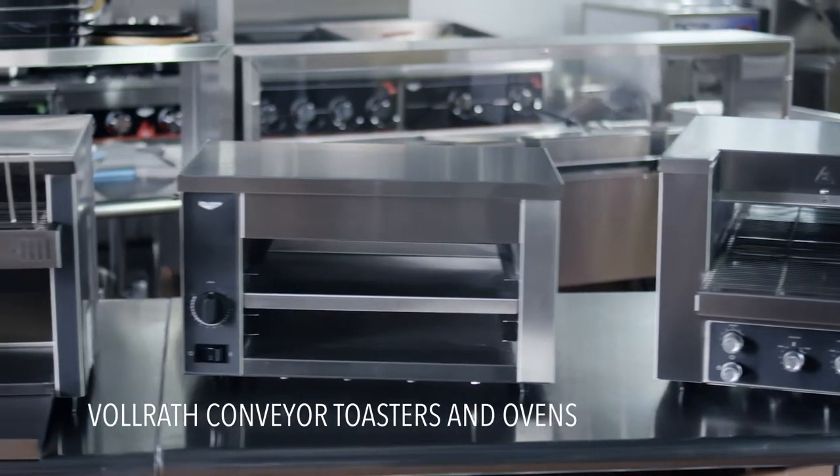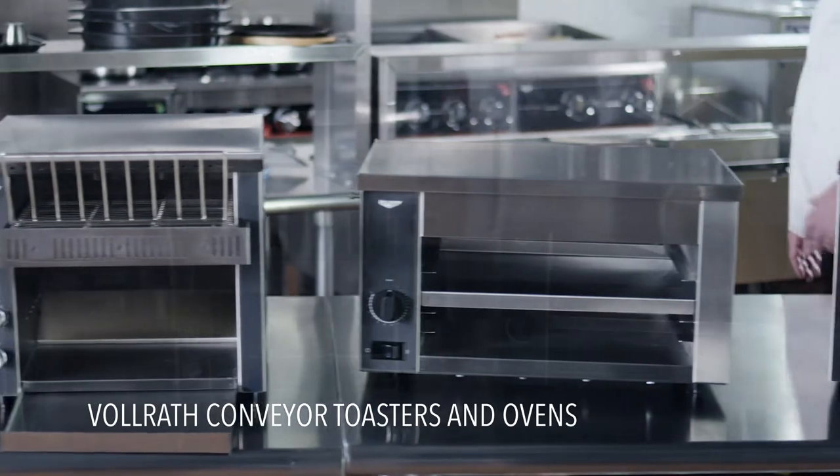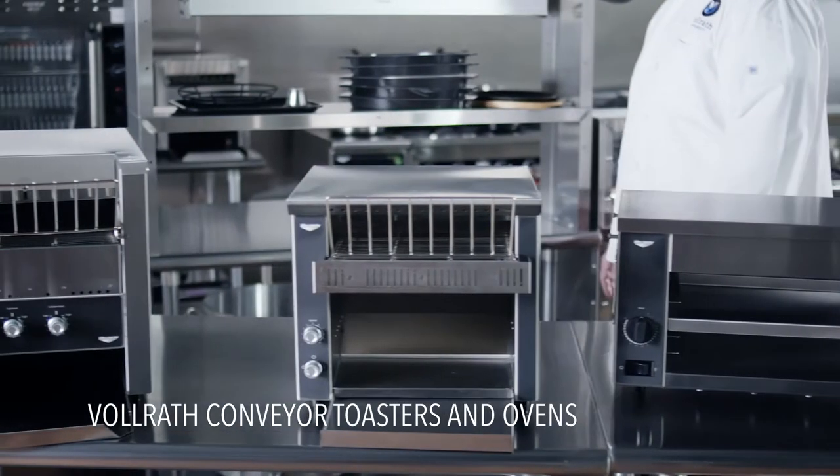Welcome to Volrath University. I'm Chef Rich, here to help you learn more about the new collection of conveyor toasters and ovens from Volrath.